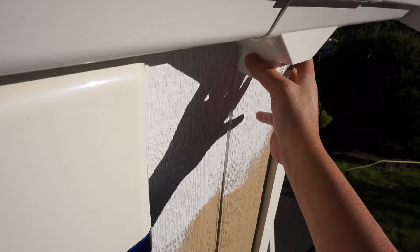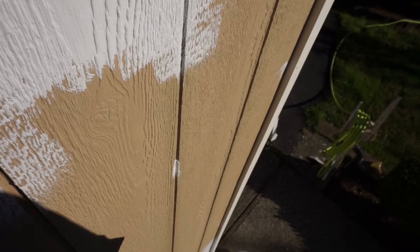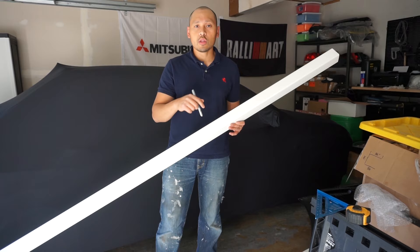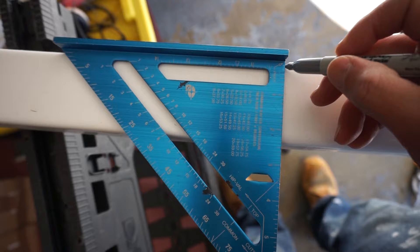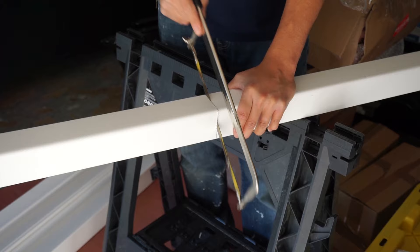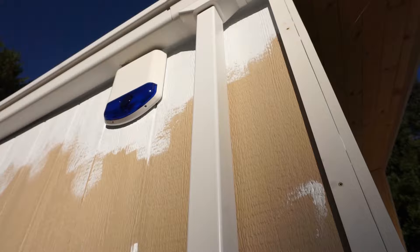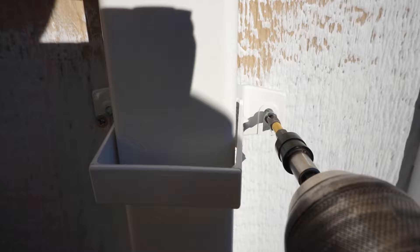I'm temporarily putting the gutter up so I can measure and position where the downspout will meet the hole down below. I measured 98 inches from the top of the downspout funnel all the way to the tube down below. Always add a couple of inches — you want extra rather than being short. I marked it with my speed square, drew a line all the way around the tube, and used my hacksaw to cut it off.